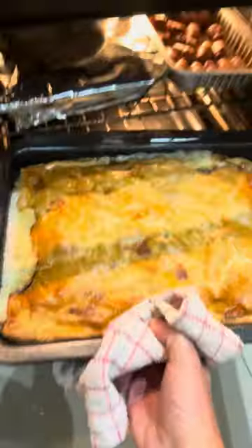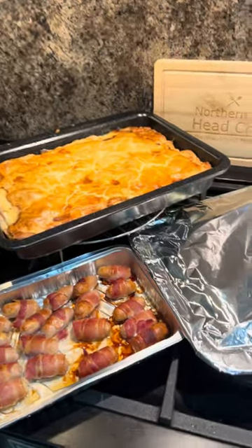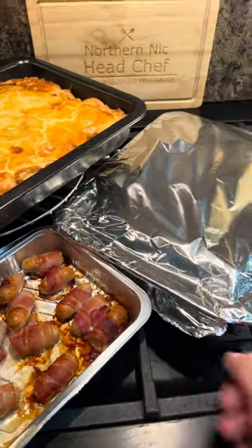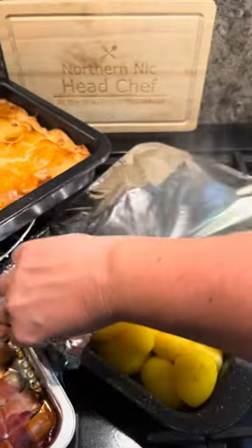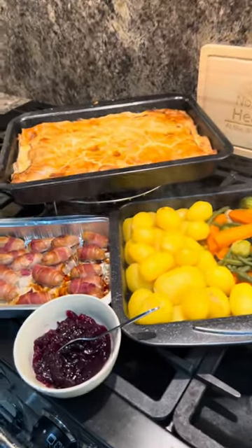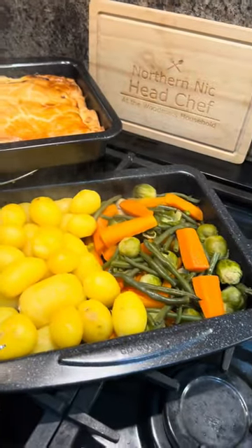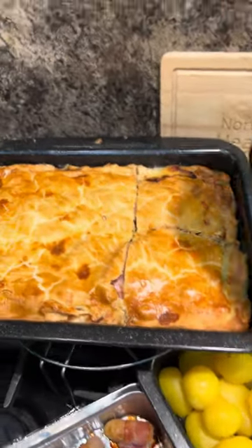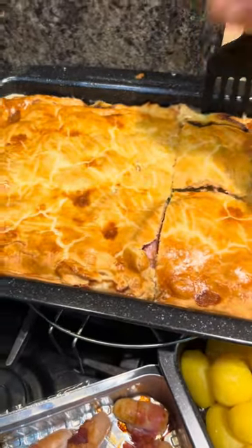How good does this look? All bubbling — how gorgeous does that look? Just unwrap your vegetables. Don't give yourself a steam burn. Who wouldn't want to dig into that? I can't wait, I'm famished. Piping hot and delicious. I've sliced it — let's try and grab a slice.